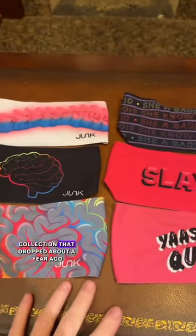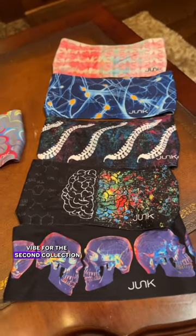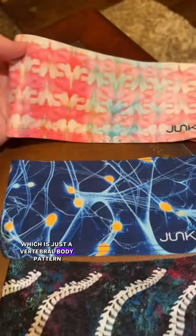This was the original collection that dropped about a year ago, so I wanted to go with a more anatomical vibe for the second collection. There are two spine headbands in this collection: the Sweet Spine and the Vibrant Vertebrae, which is just a vertebral body pattern.